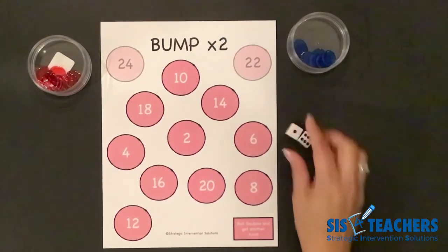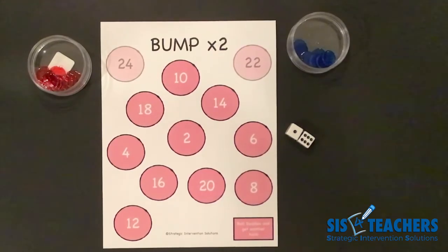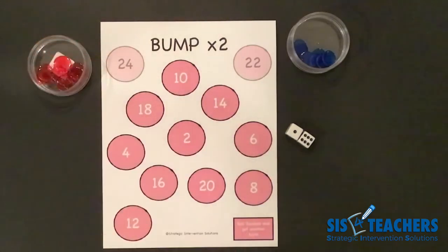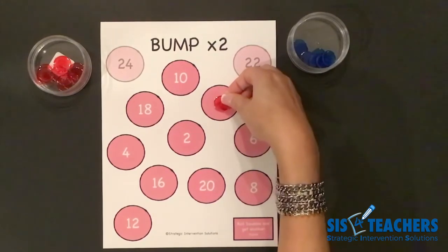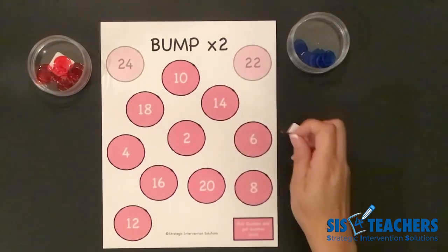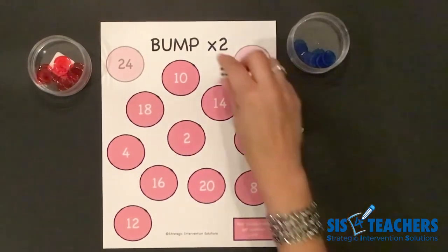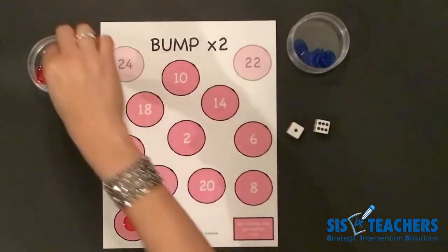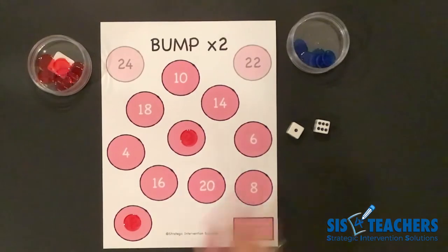I'm going to go first and look at the total of what I rolled. I rolled six and one, which is seven. I can play like level one and do seven groups of two — I know that seven groups of two is 14. In level two of Bump, you can either put it on the 14, or you can put it on two parts that you're multiplying by to get onto a number. For example, I could do six groups of two, which is 12, and then one group of two, which would be two. This way I can get rid of more than one counter on my turn.